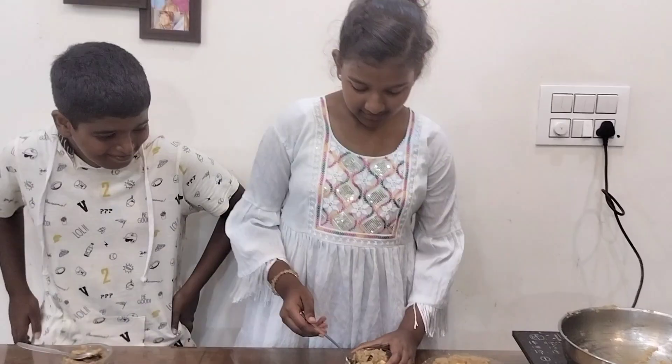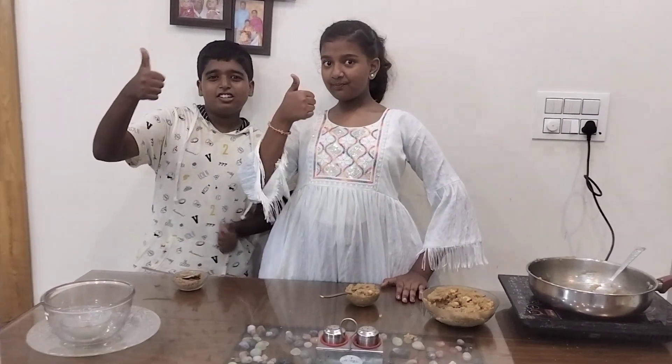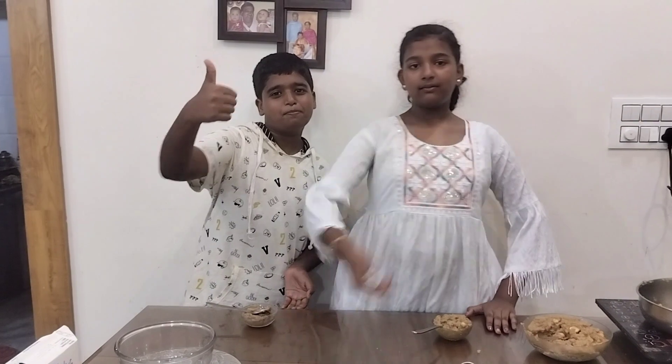Do you like the halwa? Oh wow, so tasty! Thank you very much. It's very tasty. Please try it at home. Please like, share, and don't forget to subscribe. Bye!